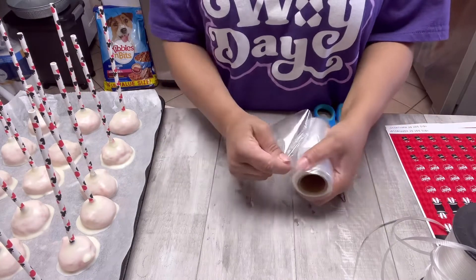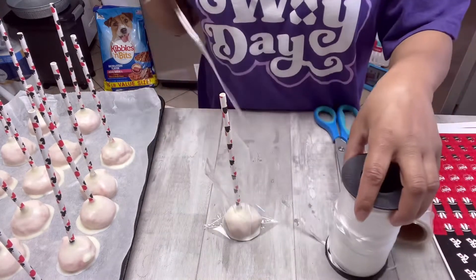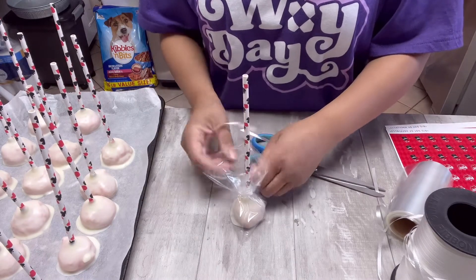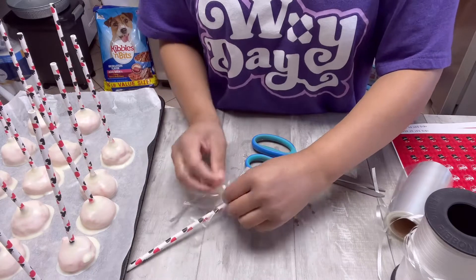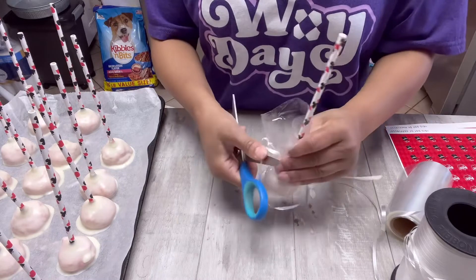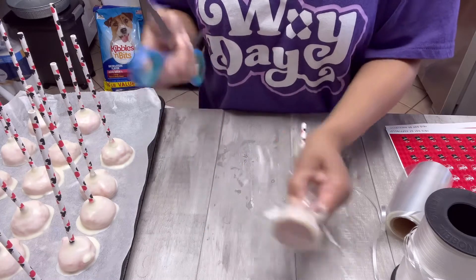I'm going to use these treat bags that I got from Joann Fabrics — they're a Wilton brand and they're the perfect size for these cake pops. I'll take one off, break it apart, place the cake pop inside, and then use this curly ribbon to tie it up. Normally I use a fabric ribbon, but today I'm rolling with party ribbon — just wrap it around, tie it into a bow, and do the little curly cue thing with the scissors. An easier way: just tie it one time and do the curly cue part. I made this way harder on myself than I needed to.